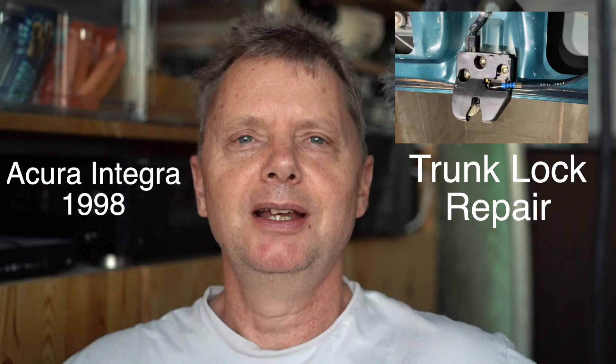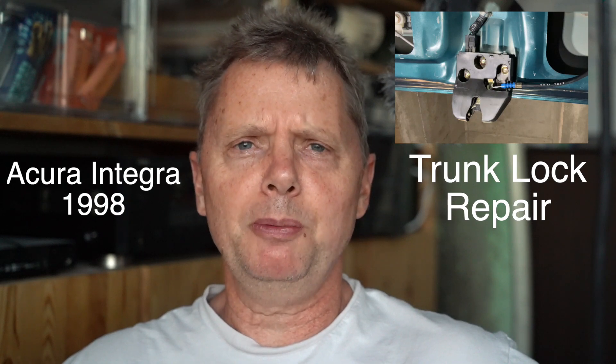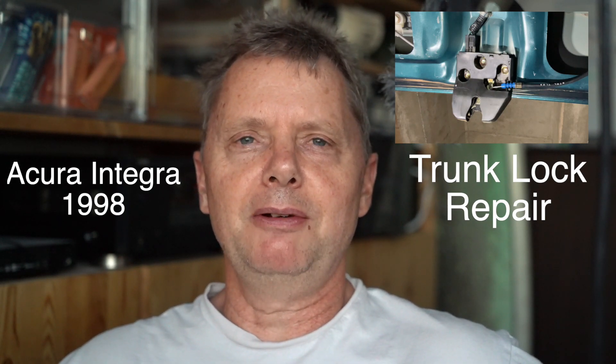Hi YouTube, this is Mike Shelley with another car repair video. This time it's a 98 Acura Integra that has a problem with the trunk lock. Whenever I close the lid sometimes it doesn't lock all the way. Sometimes the dashboard light stays on, so there's something off with this lock. I'm gonna take it apart and show you exactly how I remove it, what's wrong with it, and how I put it back in.